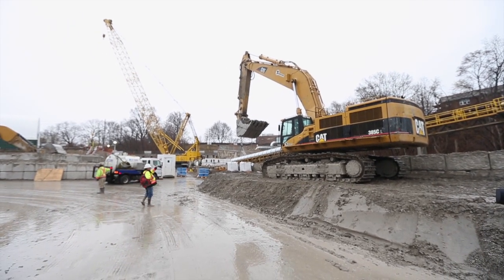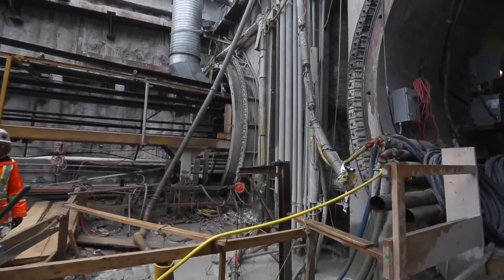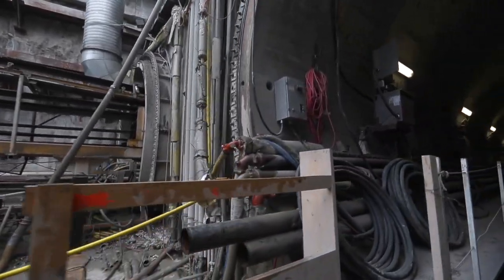This backhoe that you see right here, this Cat 385, collects that muck and puts it in the dump truck. I'm Gary Kramer, the resident engineer for Metrolix on this contract.